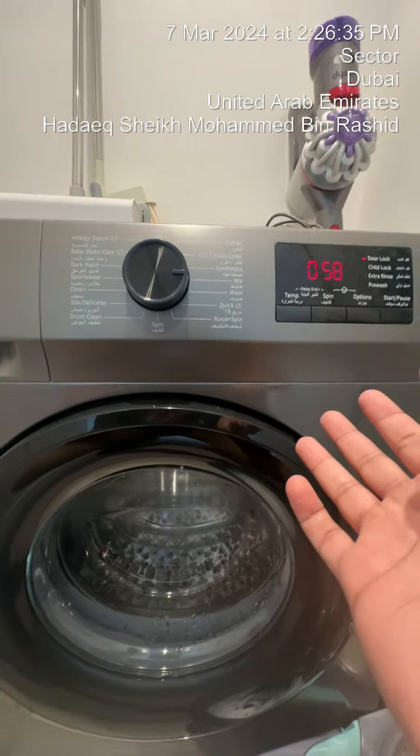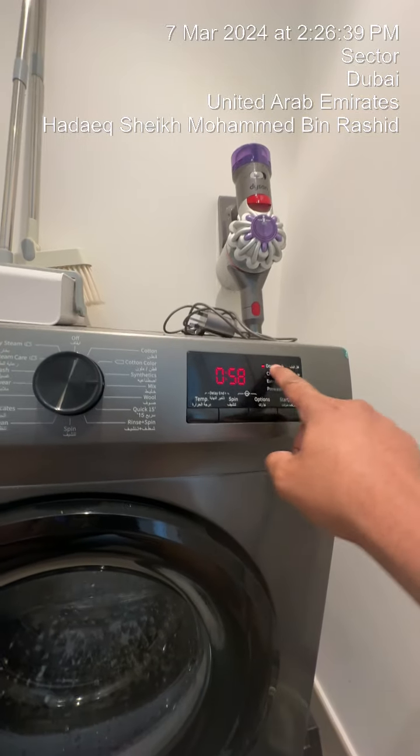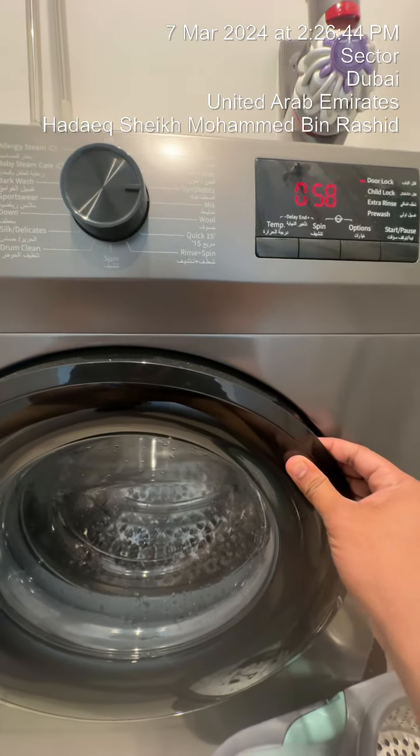Once the wash cycle is completed, after 45 seconds to a minute you'll see this door lock disappear and you'll hear the door click. That's the only time you can remove your clothes out.